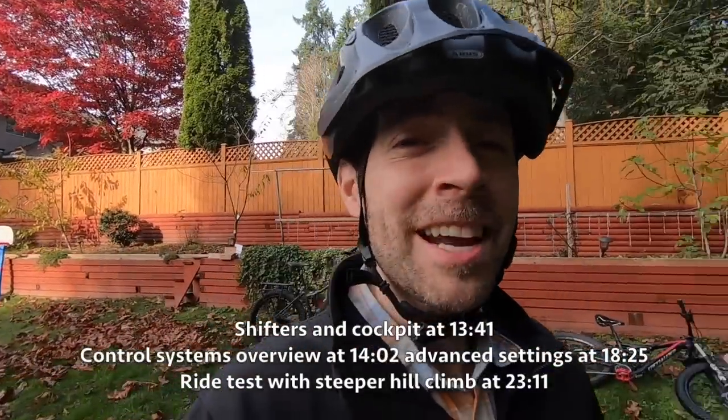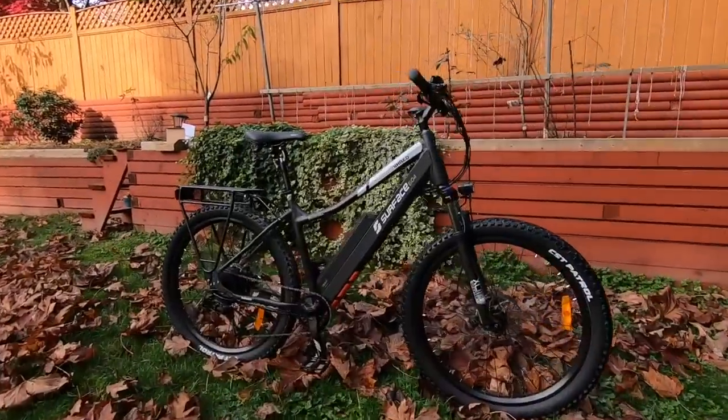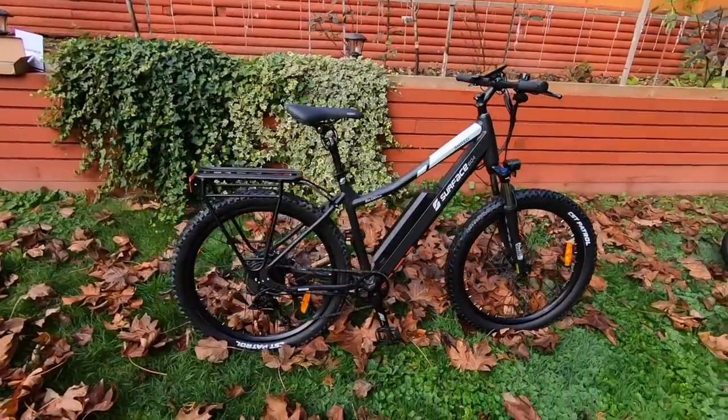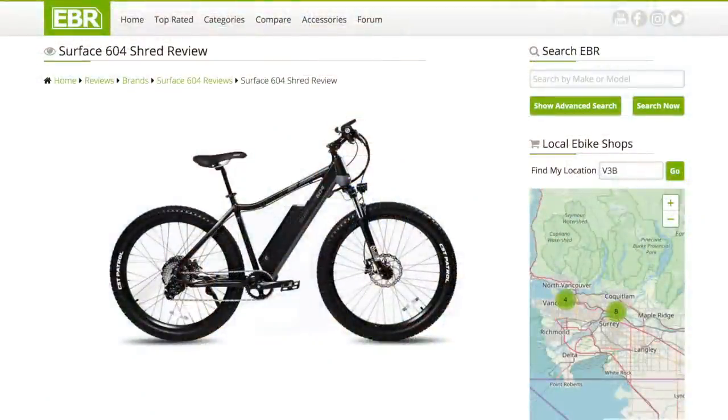Hey guys, it's a beautiful day in British Columbia and I've got a really special bike for you today. This is the Surface 604 Shred 2020 — it's been updated. This bike was awesome last year, it was like the first year I saw it, and I was really impressed with the price point and just some of the cool design choices they made.